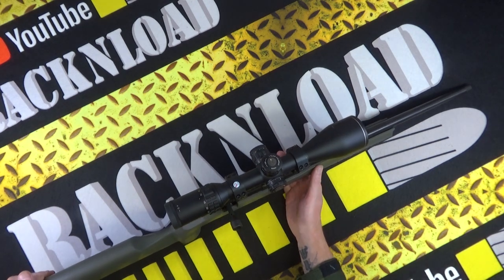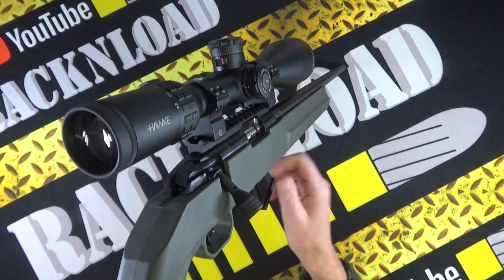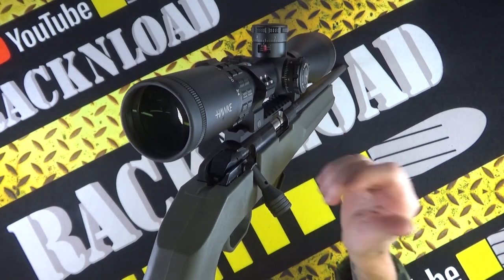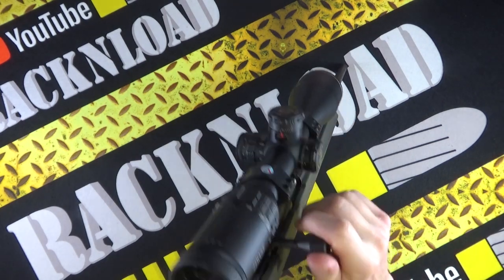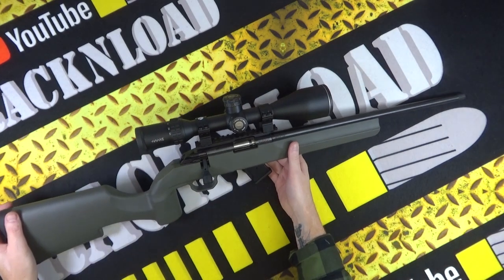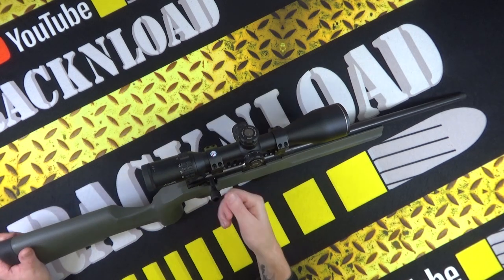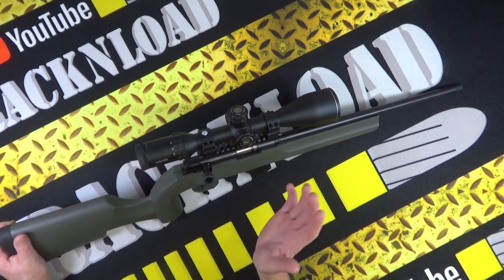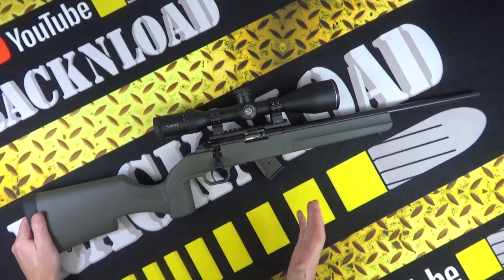This is 22LR with a 1-in-16 twist as mentioned. There's a tactical bolt handle with a pretty decent throw on it, so it doesn't get in the way of scopes — it's a really short throw. As a brand new rifle, it was a little bit clunky from the get-go, but after about 200 rounds it got a lot slicker, which is good. There's your safety catch there.